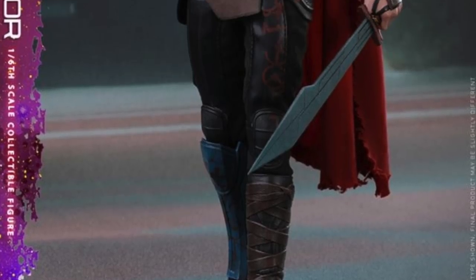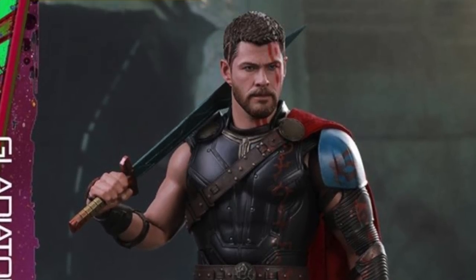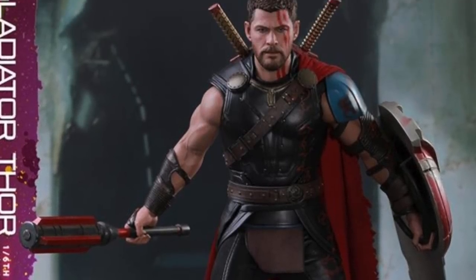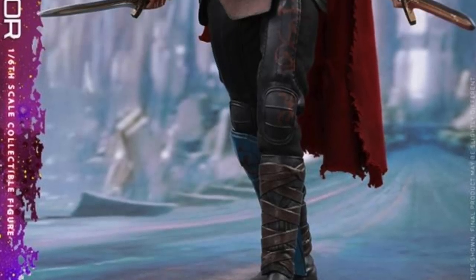I tend to not mind seeing cuts in joints as long as I can move them around a lot, but these do look like very natural arms. I know I'm spending a lot of time talking about the arms, but it's a very controversial topic when it comes to these Hot Toys figures.